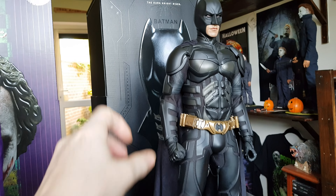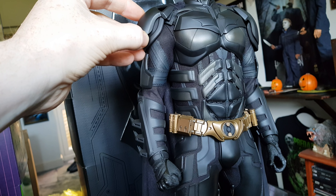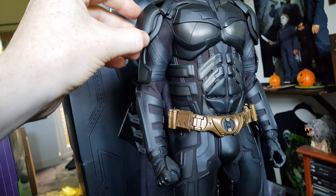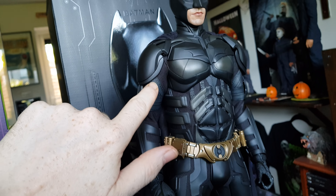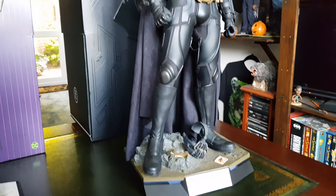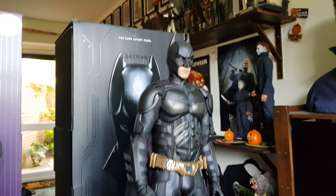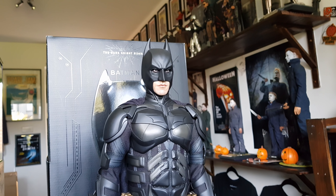This Batman figure is really good for posing too, because of the actual mesh material in between the armored sections, just like the film. You can pose him pretty much any which way — as far as the arms go, elbow bend, raising the arm up, really intricate armor just like in the film. The Dark Knight Rises one had moving eyes on the 1/6 scale version, so you can move the eyes any way you want on that one.